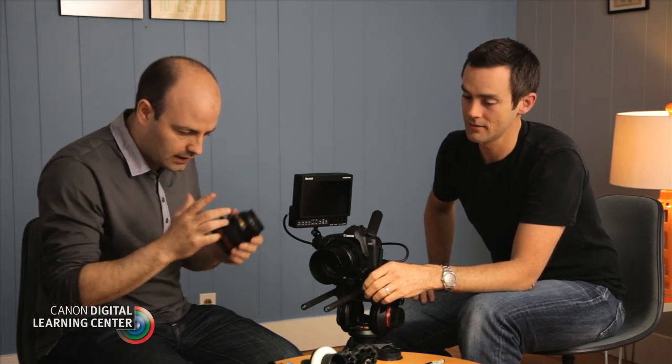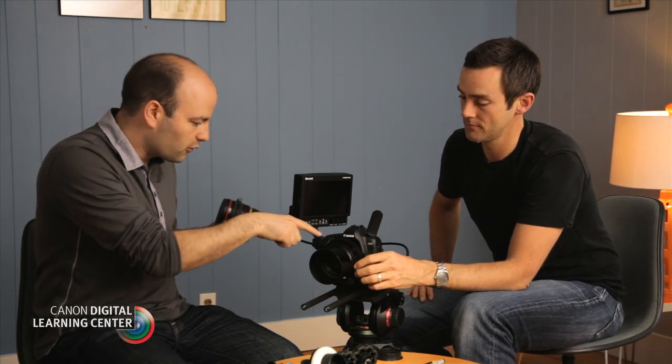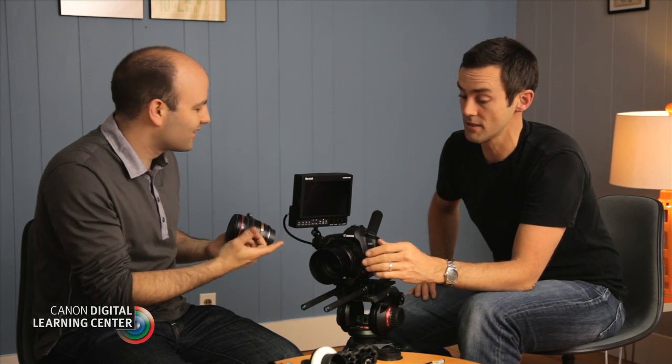The lens gear has a certain pitch — what we call a pitch — and they're both the same. It's an industry standard: a 0.8 pitch, which is what we use for cinema or film.